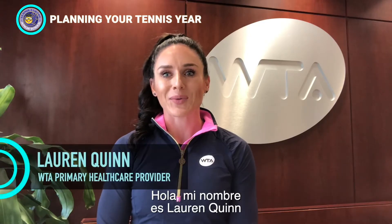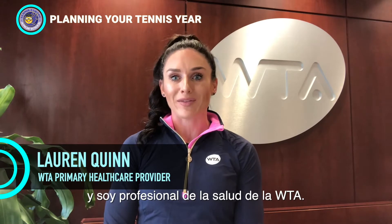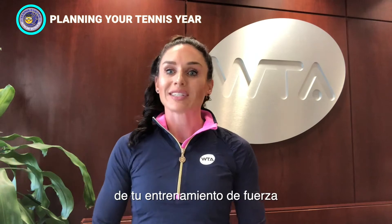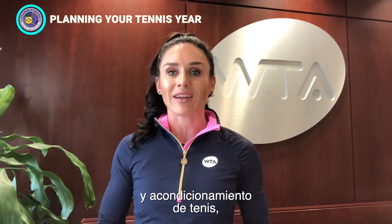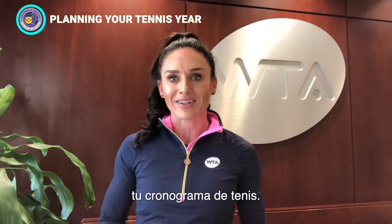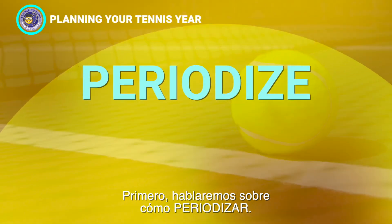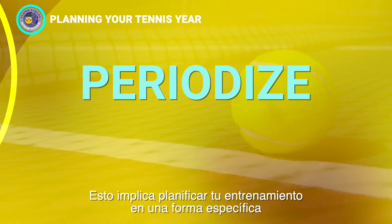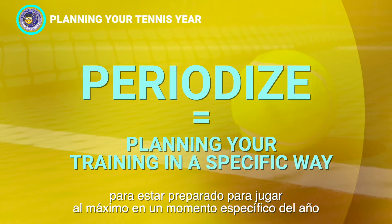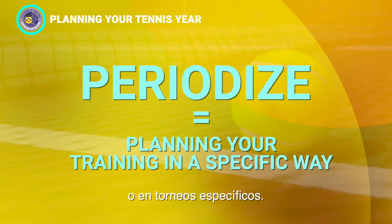Hi, I'm Lauren Quinn and I'm a WTA primary healthcare provider. In this video, I'll give you advice on how to plan your tennis strength and conditioning training, as well as guidance on how to structure your tennis calendar. First, we will talk about how to periodize — this means planning your training in a specific way so that you are prepared to play at your best at a specific time of year or a specific tournament.